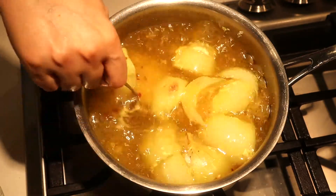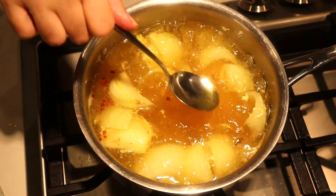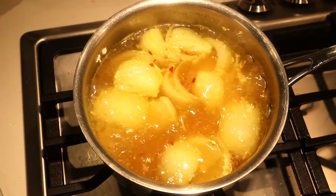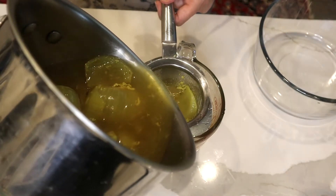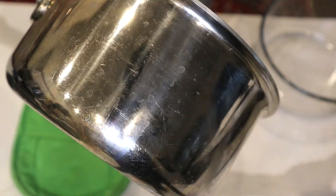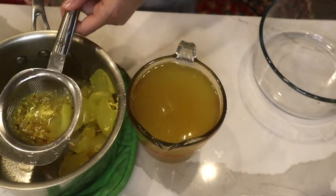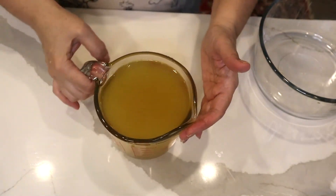I'm going to wait until the onion becomes translucent, then I'll remove it. Okay, this is my homemade chicken broth.